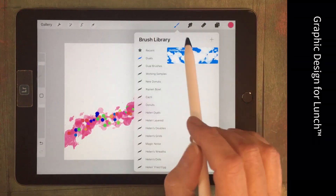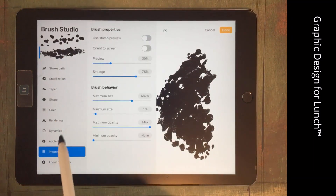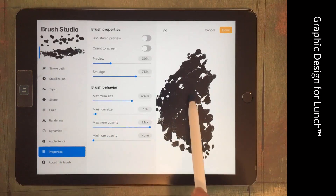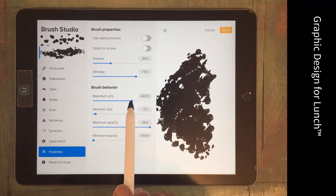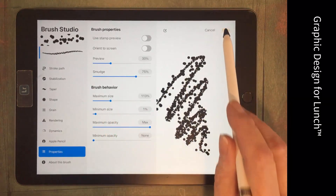Let's go back into the brush, this time select Aurora, and look at the properties of Aurora. Not unsurprisingly, the maximum size is huge here, so I'm going to wind Aurora right back in terms of size.